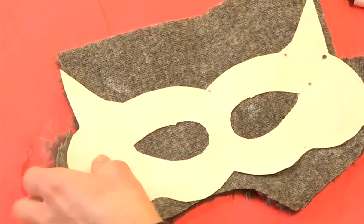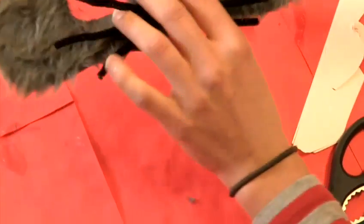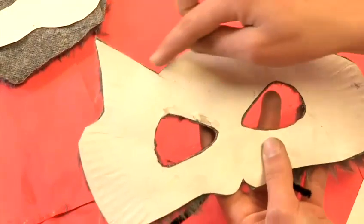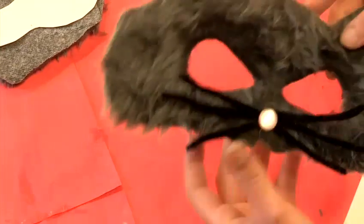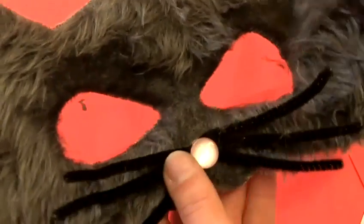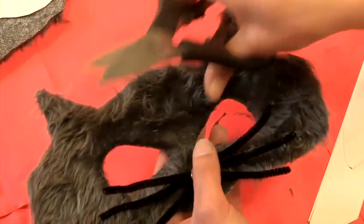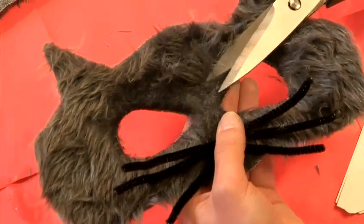Once it's dry, all you've got to do is cut away around the edges of your mask and get rid of all that excess fur. Then take your scissors and snip the eyes out. Once you've done all that, if you really want to, you can take the scissors and just trim a little bit of the fur down around the eye area.